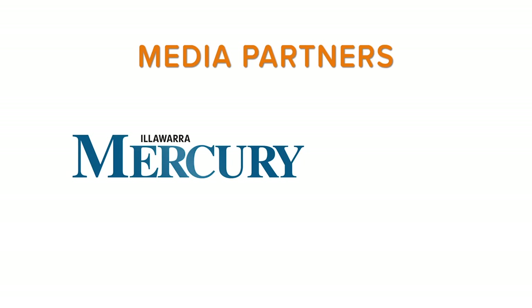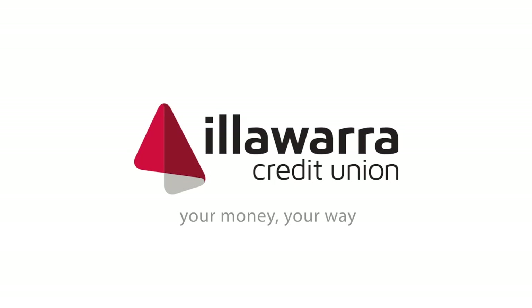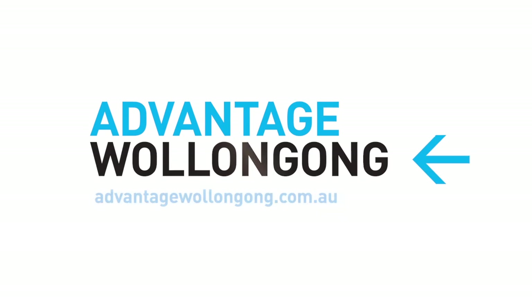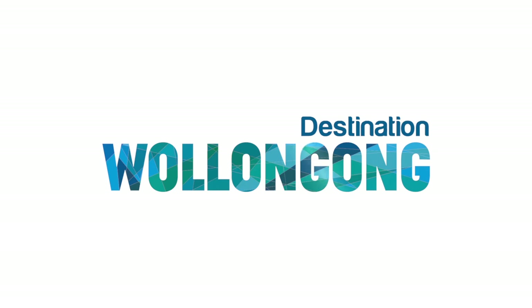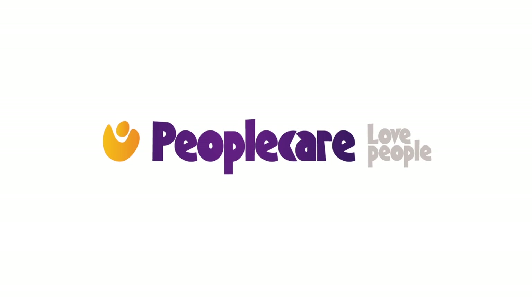Thank you very much for joining us in the kitchen here on In The Loop. In The Loop thanks our media partners Illawarra Mercury and i98. In The Loop is made possible by Illawarra Credit Union, Wollongong Central, Advantage Wollongong, University of Wollongong, Destination Wollongong, Internetrix, and Peoplecare Health Cover.